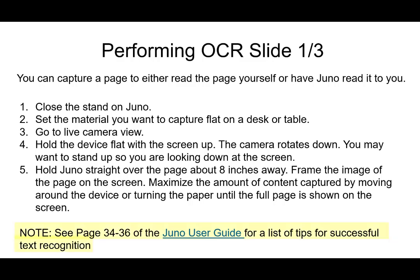There are some tips on pages 34 through 36 of the Juno User Guide for successful text recognition and capturing. One tip worth noting is making sure your paper is on a high contrast surface. If you have a white piece of paper, try to place it on a darker brown or black background so it pops a little more — you'll be able to see the edges of the page easier and line it up in the window more smoothly.